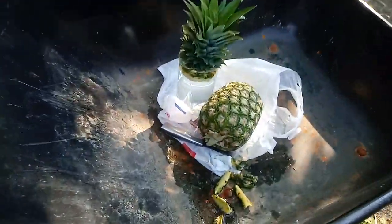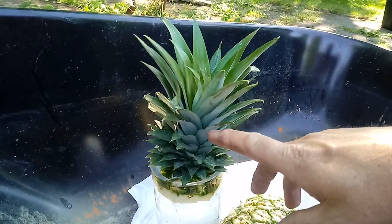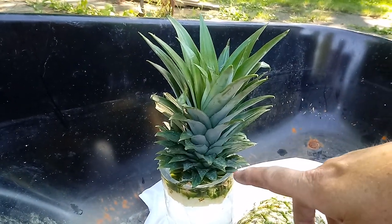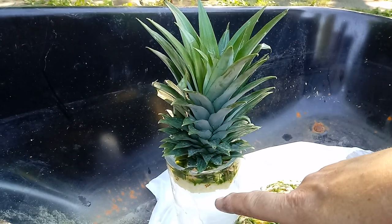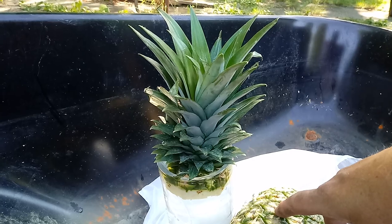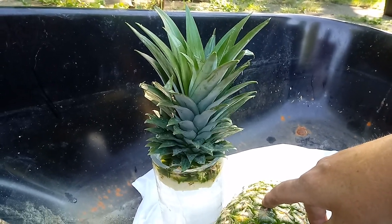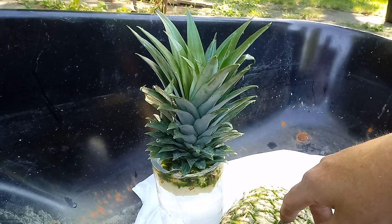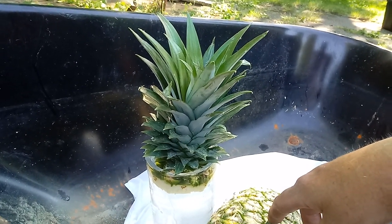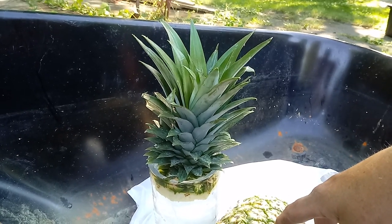You can literally get a pineapple at the store, cut off the top like I did, or if it's ripe enough just twist it off, and then put it in water. I have rainwater here — I had a bucket that collected water off my roof — but using tap water or rainwater makes really no difference, and I'll probably use both.